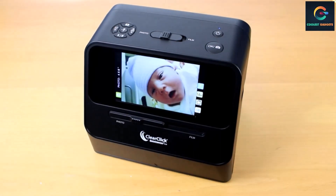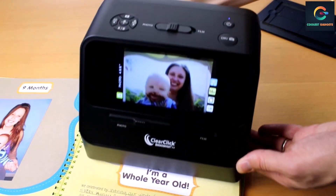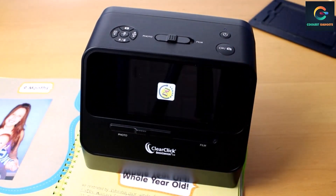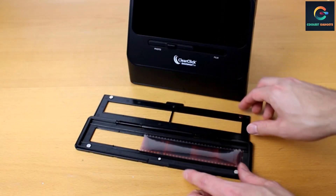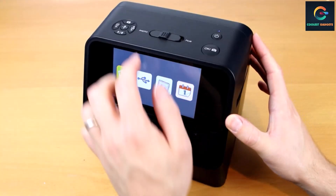With the ClearClick Quick Convert 2.0, it's easier than ever to turn your photos into digital pictures. No computer is required to scan, which means it's quick to set up and easy to use. Plus, the scanner's rechargeable battery makes it extremely portable and cord-free. You can have the scanner set up and ready to start digitizing your photos, slides, and negatives in just minutes.